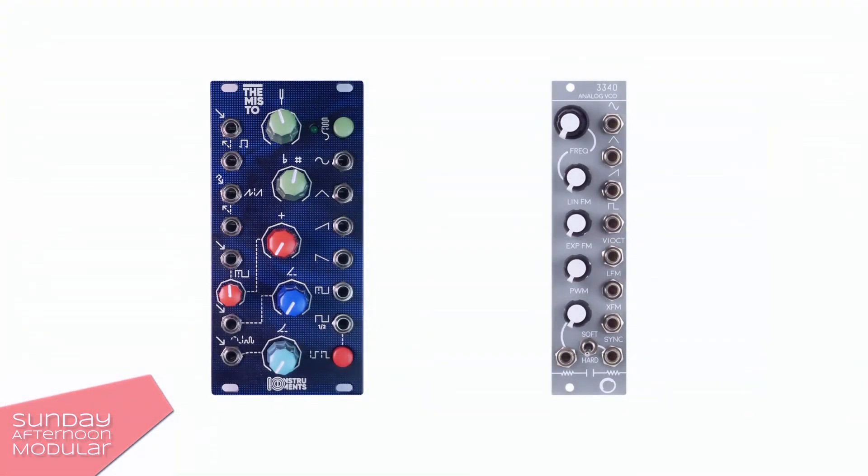Could you hear any difference? Which one do you prefer? The IO Instruments Themisto or the Electrosmith 3340? Let me know in the comments.